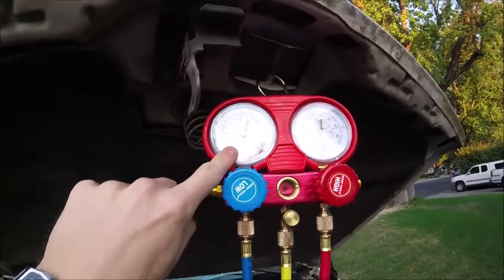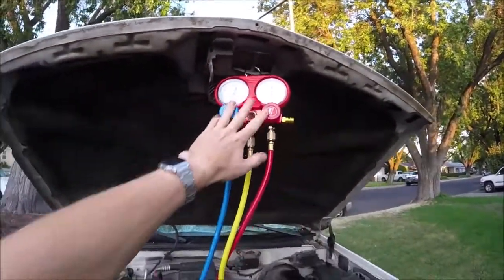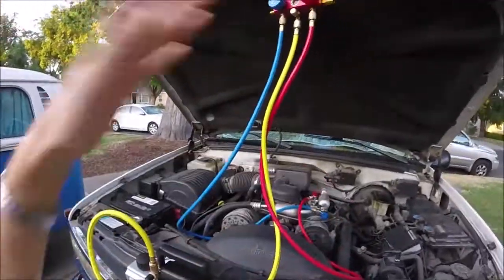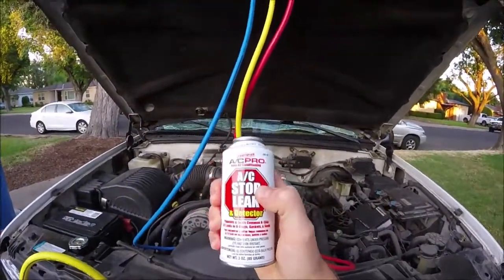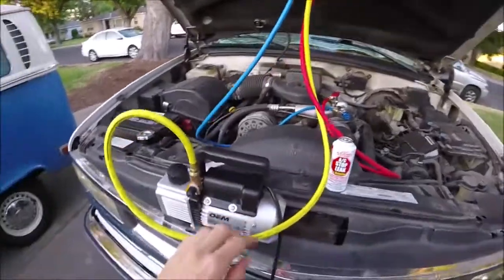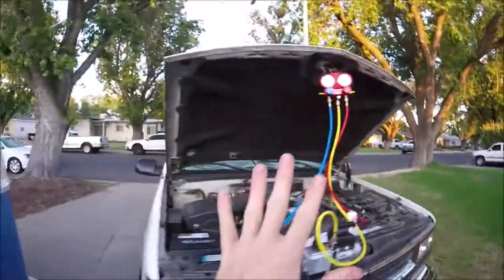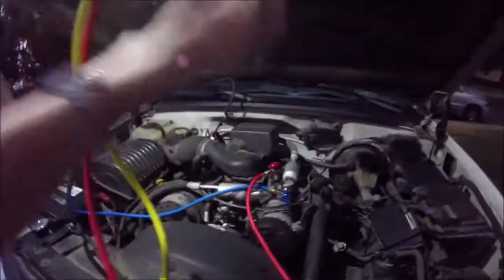It's been about a half an hour and it has dropped in vacuum — that is because there is a leak in the system. I already knew that. It should hold the vacuum all the way down to 30 when you turned off the valves if you don't have a leak. So now we are going to turn the vacuum pump back on to get all the air and moisture out of the system. This AC stop leak attacks moisture in the system — that's how it plugs up the leak. If you don't evacuate the system, you can end up clogging and ruining it. Open the valves back up and vacuum the system for another 30 to 45 minutes. After 45 minutes, close these off, turn off the vacuum pump, and disconnect the hoses.